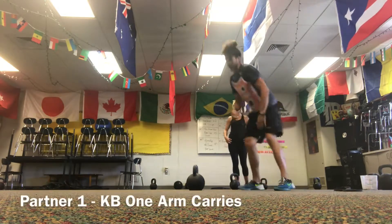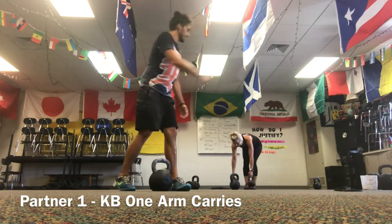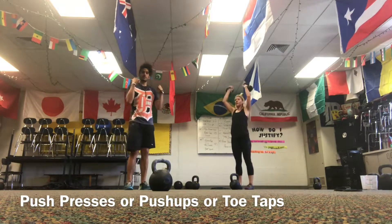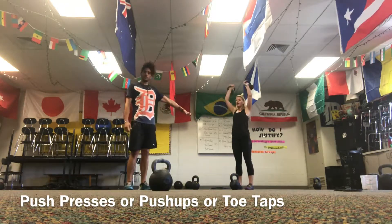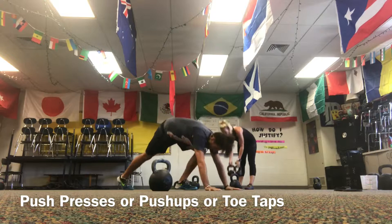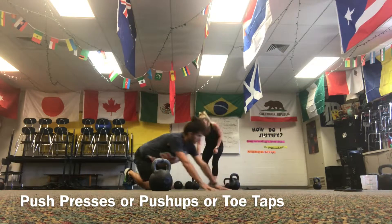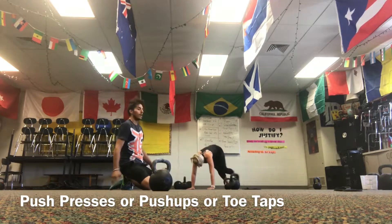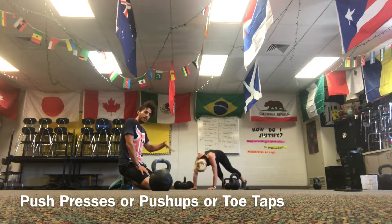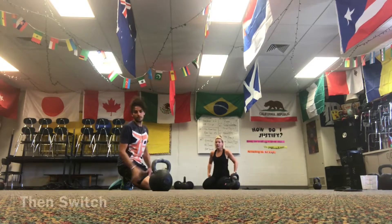Lastly, back to the same thing — I'm going to do a heavy carry down, turn around, switch arms, and heavy carry back. The whole time I'm carrying, you have three options: kettlebell push presses using a slight knee dip and driving straight above your head; or push-ups — nice tight plank down and up, or modified from your knees; or toe taps — in a push-up position, driving your butt up so you feel a stretch through your calves and hamstrings, touching your opposite toe, then back down to a plank. Then we switch.